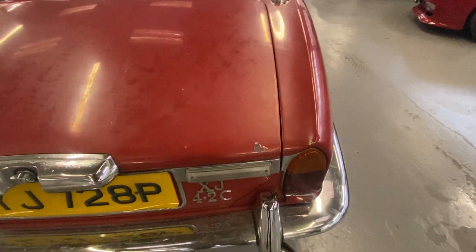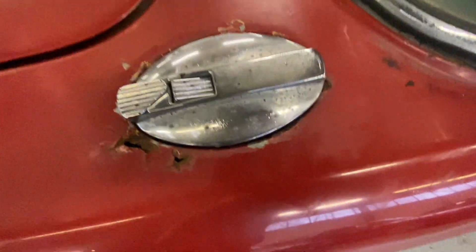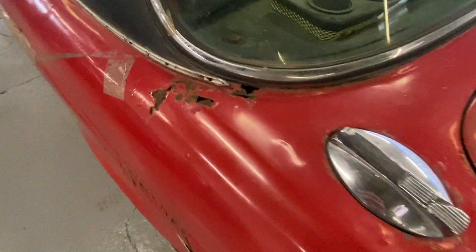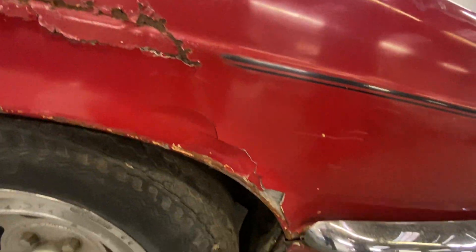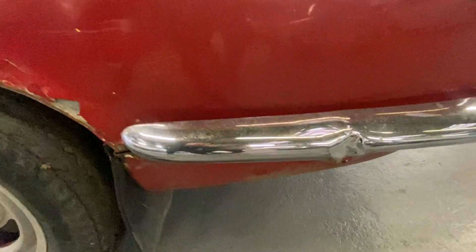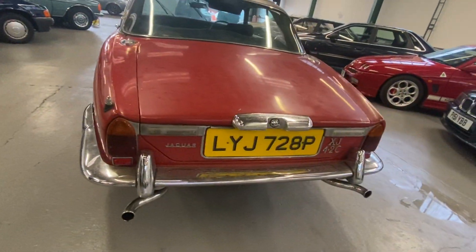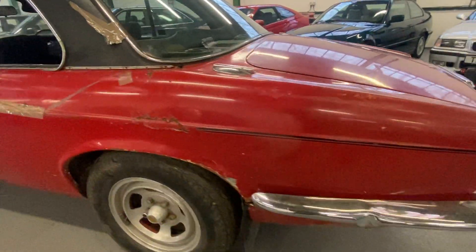The brakes want some attention in that area, and the exhaust has got a major blow. Various little bits around here - the passenger side is slightly worse. Come down this arch, there's a nice big dent in there and a load of cracking going on at the bumper there. Go further round - this is the passenger side sill, try and get underneath a little bit.